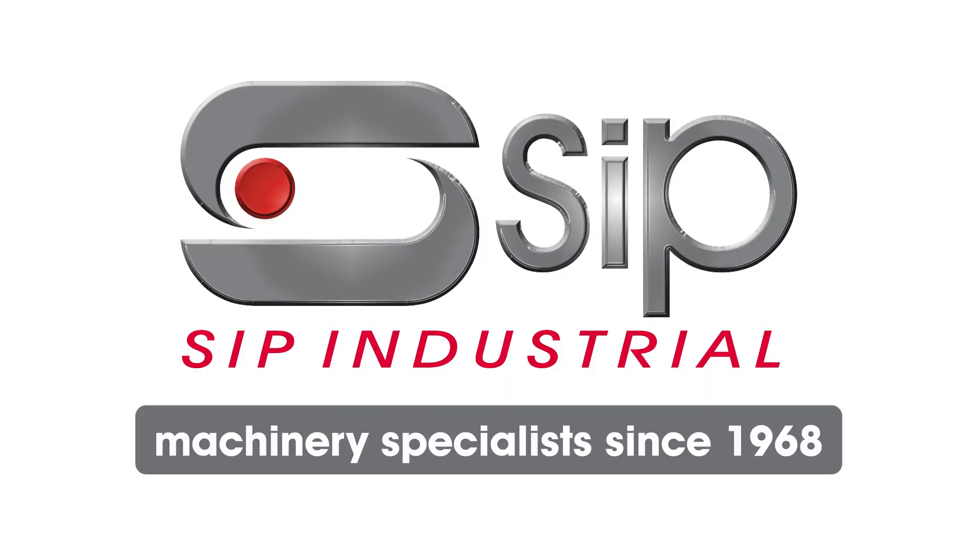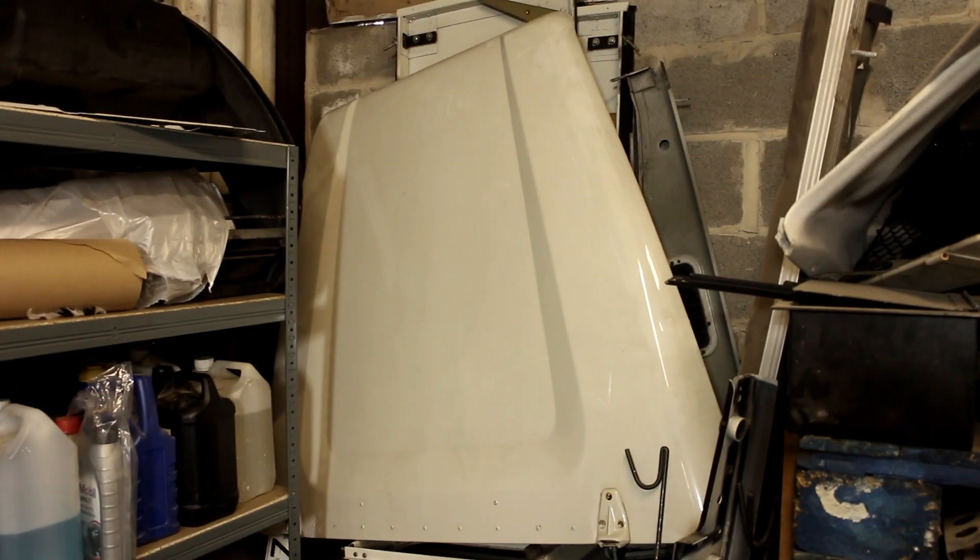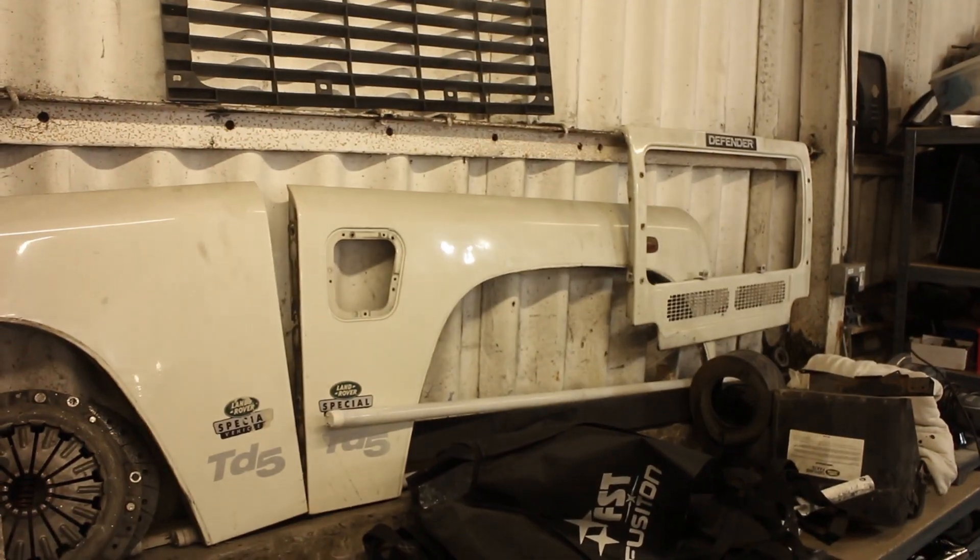Hello and welcome to this video series brought to you by SIP Industrial Products and Funrover TV, showing you how to re-spray your Land Rover and achieve professional results at home. Carrying out bodywork yourself is fun, rewarding and can save you hundreds of pounds. As you can see, the bodywork on our Defender is in need of a little attention.